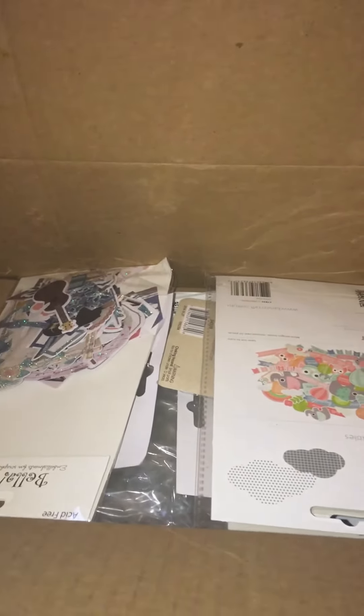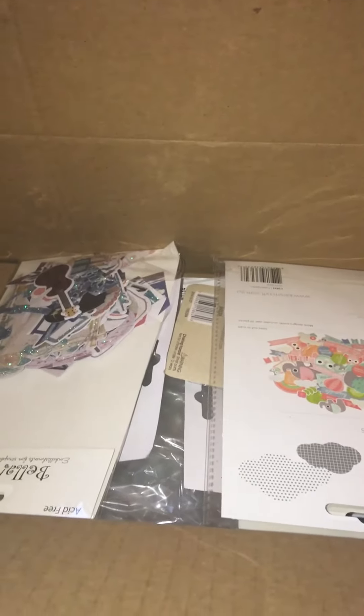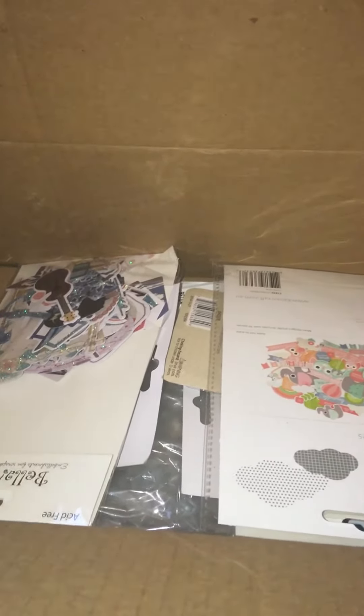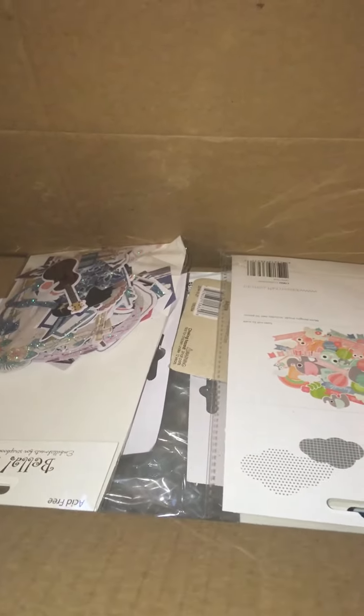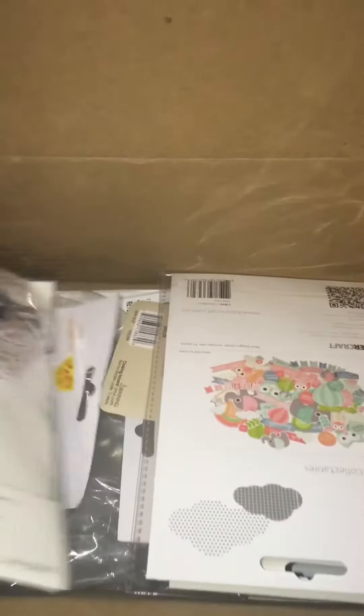Hi guys, it's KP and I'm back with a quick haul. I'm going to show some things I picked up from Joann's last week - I had ordered and it just arrived, and it's not enough to put in a separate video, so I'm just going to do that before I do the Dollar Tree stuff.